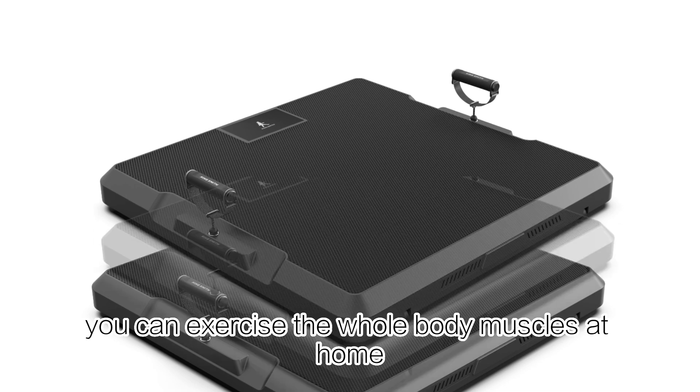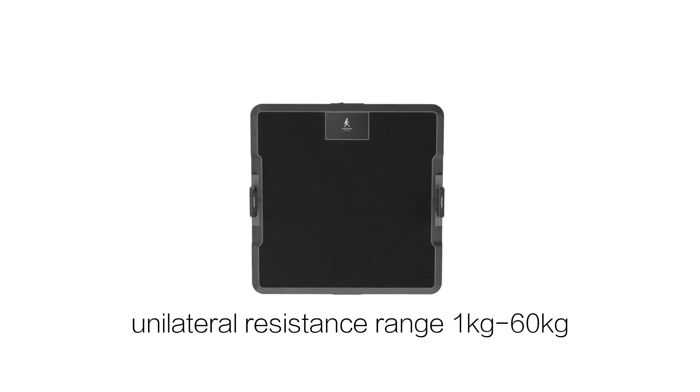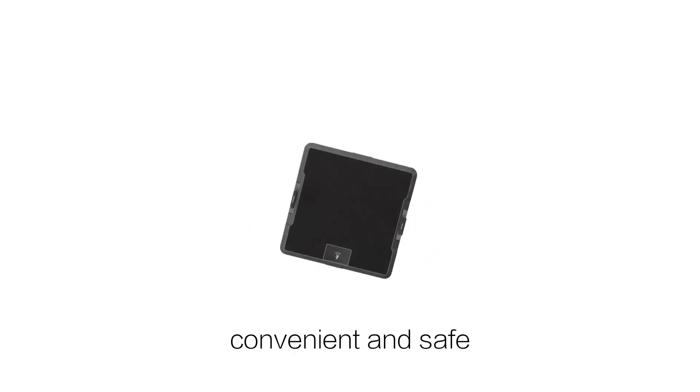You can exercise the whole body muscles at home. The product features dual servo motors with a unilateral resistance range of 1kg to 60kg, touch adjustment, and is equipped with an intelligent handle — convenient and safe.